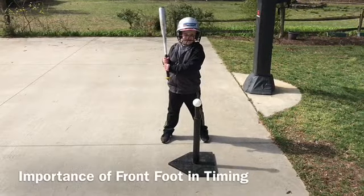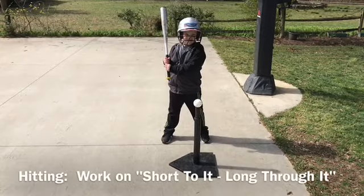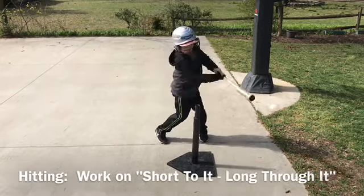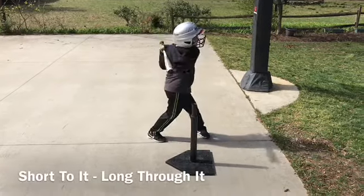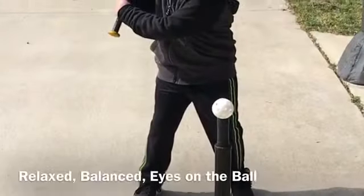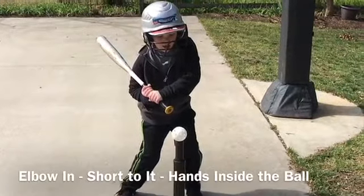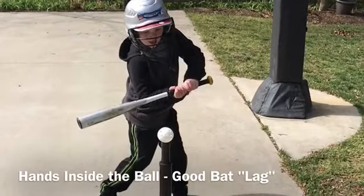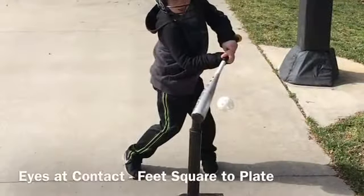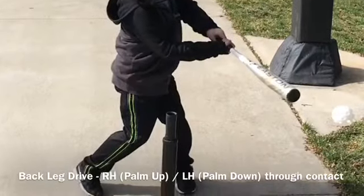In situations when our players will be hitting a thrown ball, it is important to monitor the timing of their front foot. If they take a stride, the foot closest to the pitcher should be down — stride or step completed — with the ball about halfway between the pitcher and the batter. A common issue is a player whose front foot gets down late and then rushes the swing, sacrificing many of the fundamentals we've discussed here.